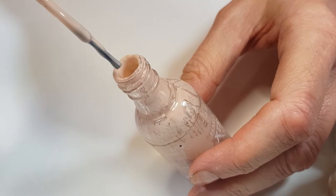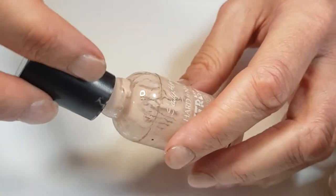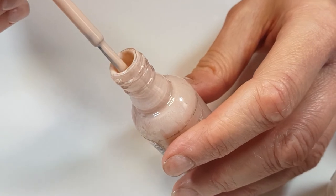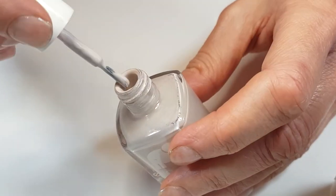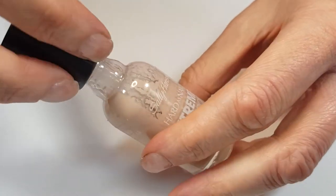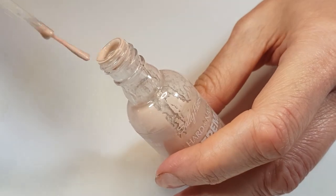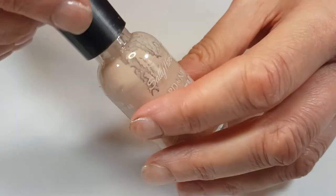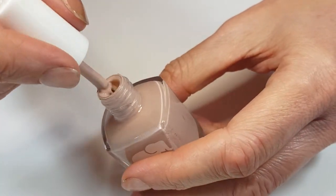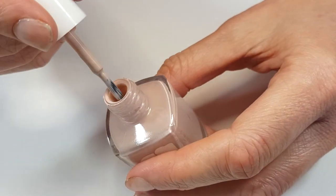Sorry about the noise — there's a delivery man in my neighbor's door. And then this one, pretty much looking like new. And then this one, we're ready to go. This one too. And then this one, I'm just shaking them — we're shaking them at the same time. This one had barely anything in there. It's like exciting when you do this because it feels like you have a new nail polish. Look at that — brand new.